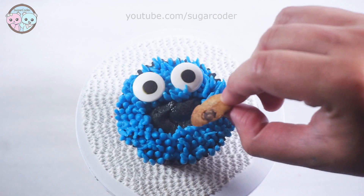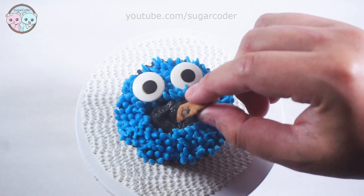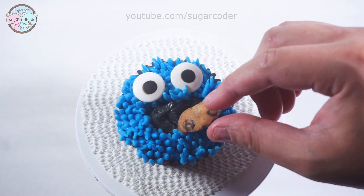So if you watched Sesame Street before, who is your favorite Sesame Street character? Let me know in the comments.